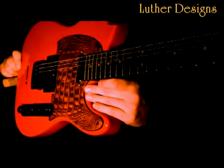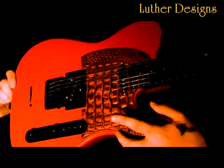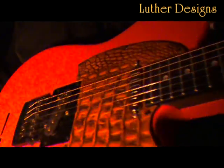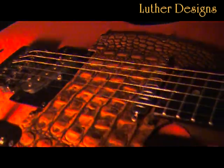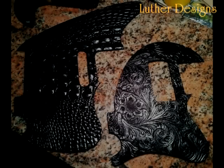Luther Designs makes their pick guards with a hard backing material that makes them rigid and won't affect your guitar's tone. So check out Luther Designs on Facebook and send a friends request. Thank you.